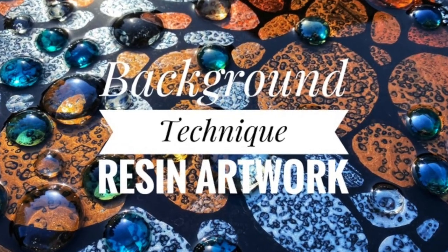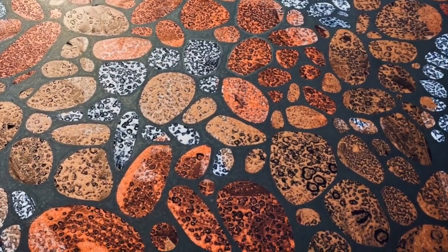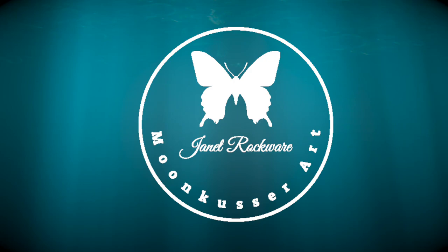I've used this technique a couple of times and I thought I would share it so everybody can give it a try. Look at that background. It's pretty cool, and once we start laying down the resin, it's going to pop.